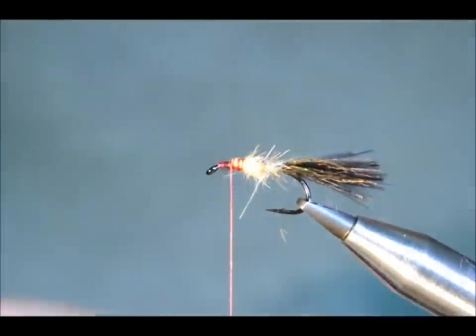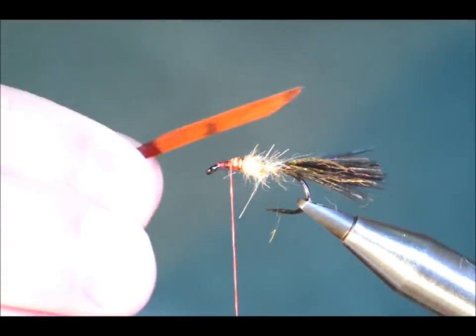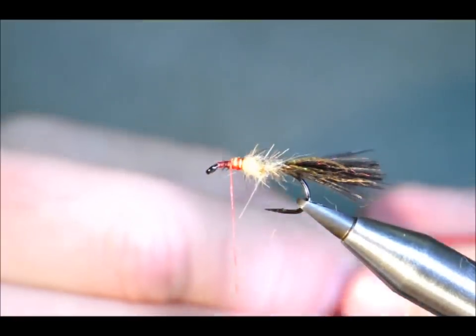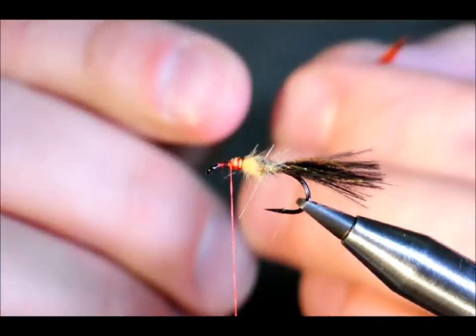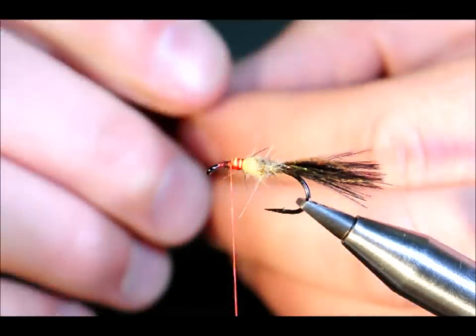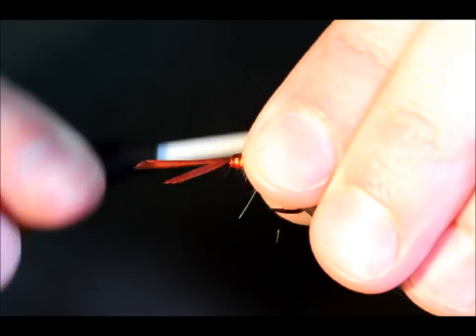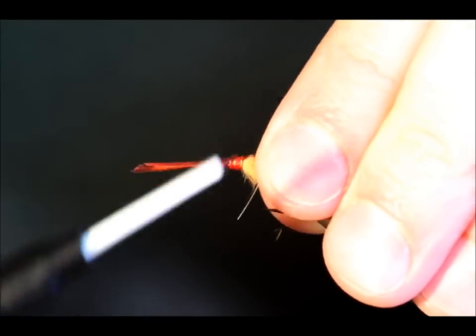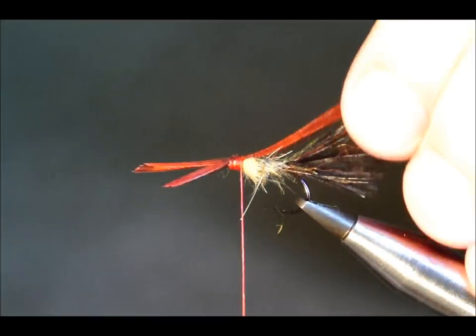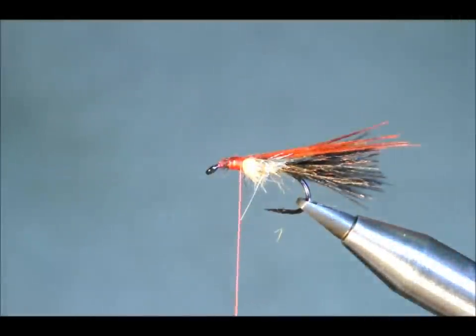Next thing I'm going to do is have a thorax cover. Now I'm using dyed red pheasant tail — I think the original pattern calls for goose feathers or something similar. So I'm going to catch that in, take it back to where my orange thread finished off, then I can snip the excess away.